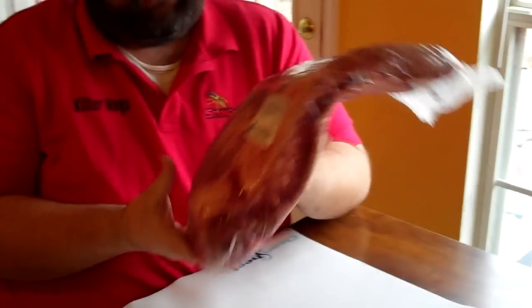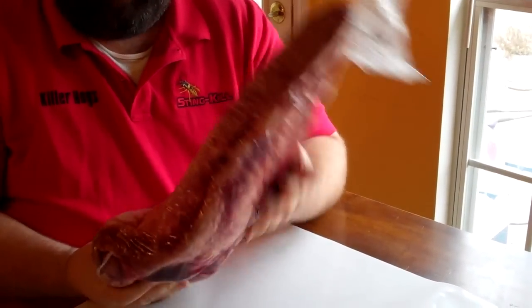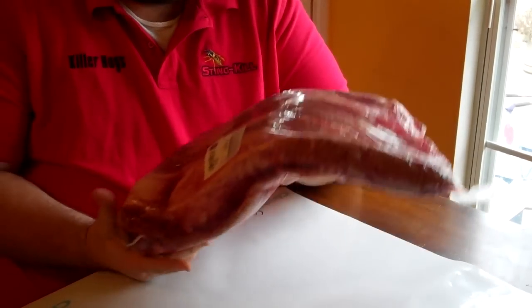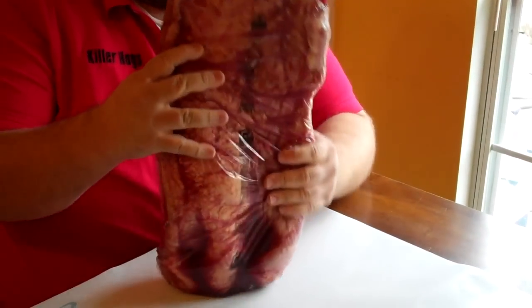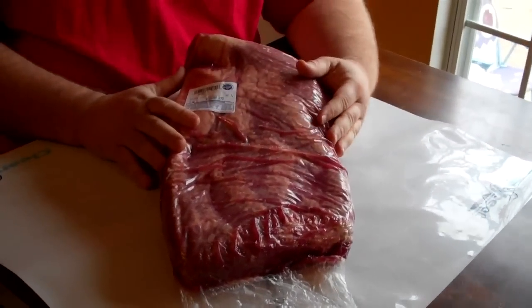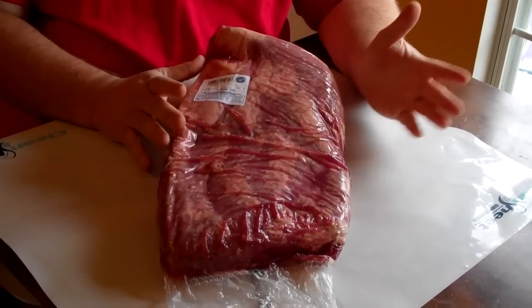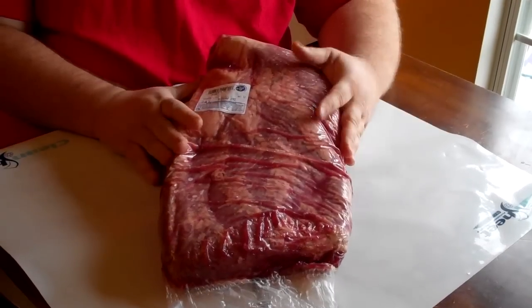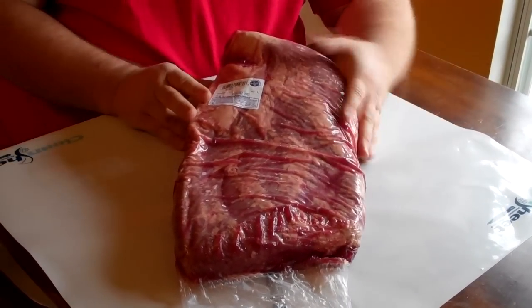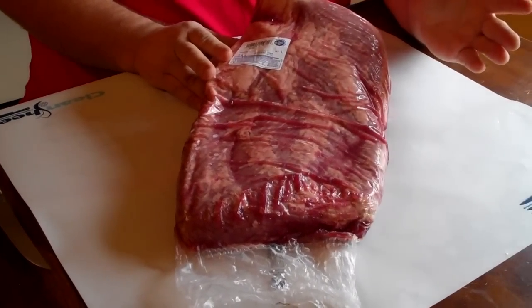Another thing — not so stiff in the cryovac. That tells me that brisket's got a little bit of wet age on it. It's been packed a while and it's starting to break down. Sometimes you'll pick them up and they'll be stiff as a board. I'm a firm believer that if I know the pack date, I like to give it 30 days of wet age in a fridge. It's not opened very often — you want to keep it nice and cold. Now I'm going to bust this open, rinse some of this juice off, and get to trimming it.